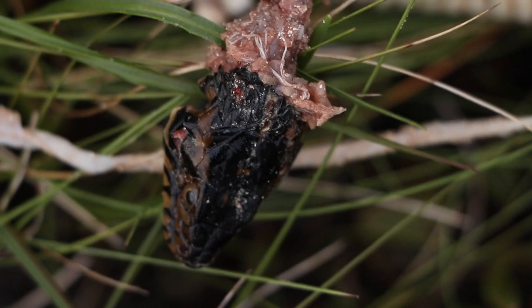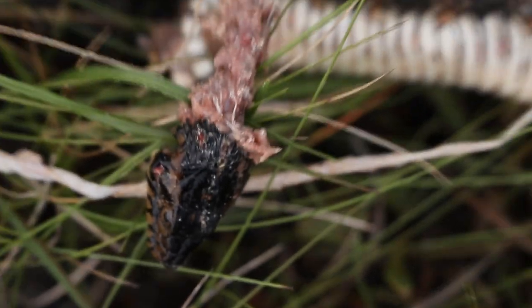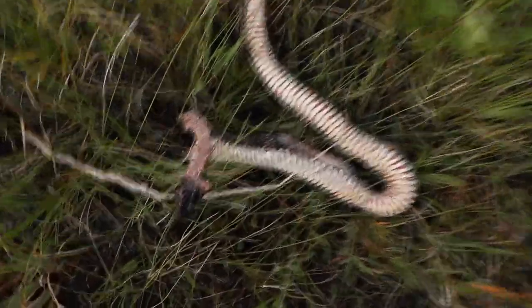You can see it's got a nasty gash on its side. Pretty hefty snake — and that's what's left of it.